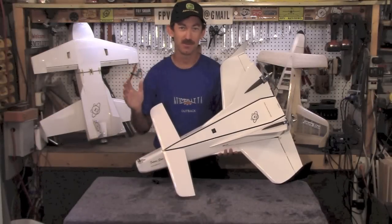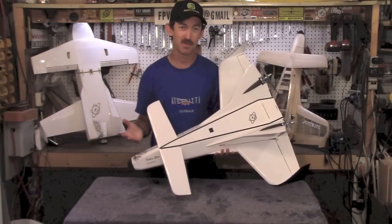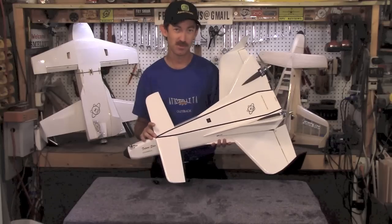Hello and welcome back to FPV Reviews. As most of you know, my name is Spike. Today we're presenting the FutureStar.